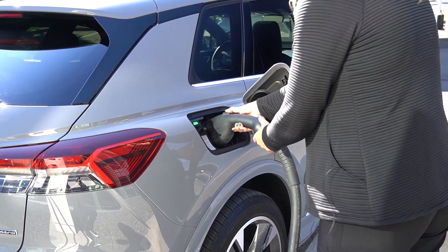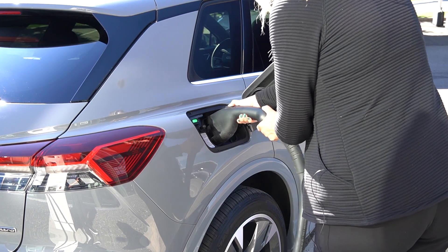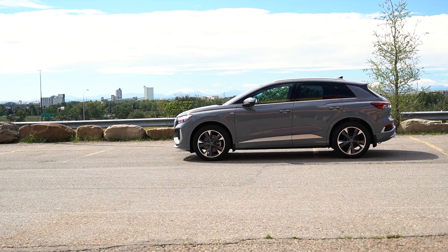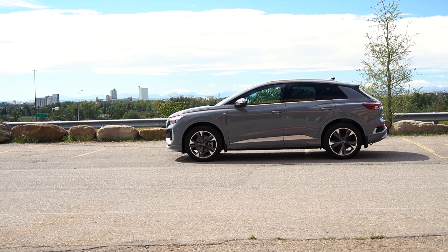Level one is your 110V — just plugging your car into any standard outlet, which would take forever to charge. Level two is very much like your dryer at home; it's 220V and will give you a full charge essentially overnight. It is also DC fast charging capable, and you will get two years of unlimited DC fast charging with the purchase of an e-tron at all Electrify Canada networks. There's an app — you download it, create an account, and you have that unlimited access for two years.